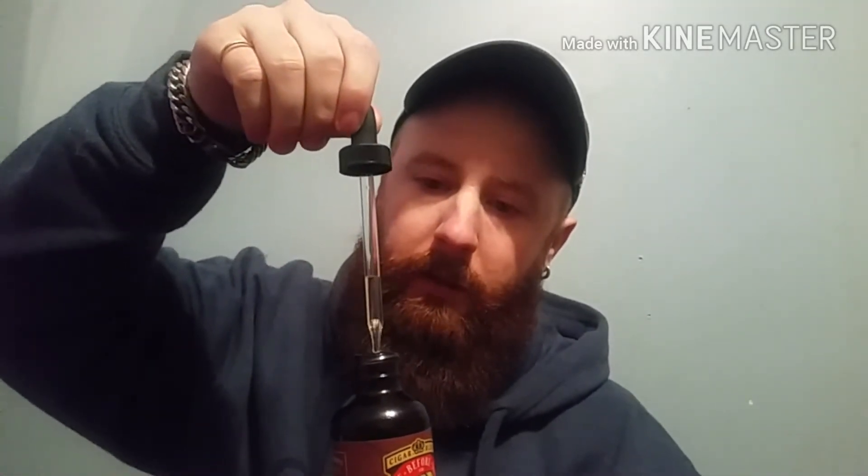I love it! It's got such a sweet vanilla scent to it. I don't really get the cigar from it, but it's just great — you'd have to smell it for yourselves. Once it's in the beard you get a little bit more of that cigar tobacco smell, but not when you first smell it from the bottle. It's also got a huge dropper — look at that. Great stuff.